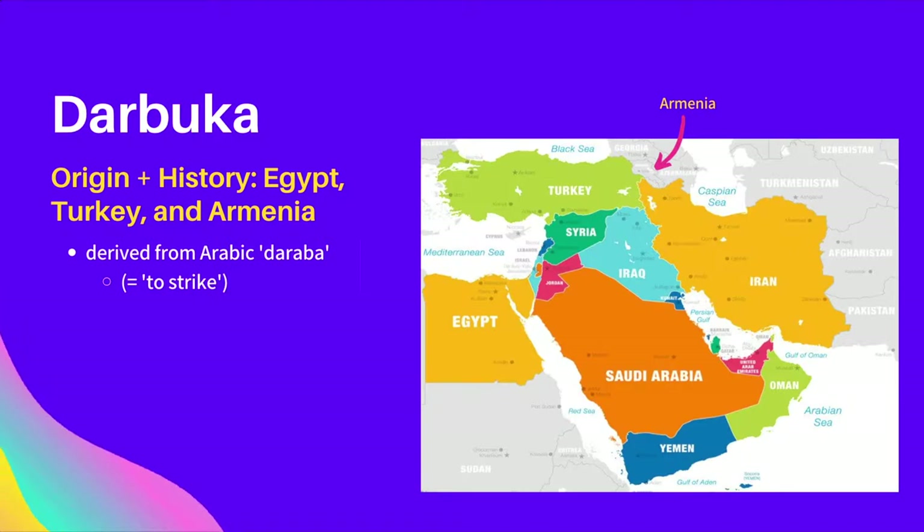It originated more specifically, however, primarily from the geographical region that encompasses Egypt, Turkey, and Armenia. The exact origins are unclear, but goblet drums of a similar nature have been traced all the way back to ancient Egyptian and Mesopotamian civilizations.